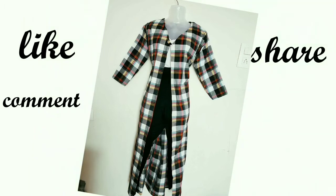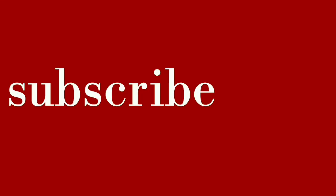So friends, if you liked my video today, please like, share, and comment. And subscribe to my channel. Till then, thank you for watching. Bye bye, take care till the next time.